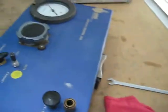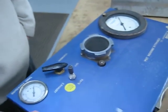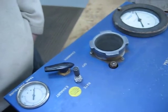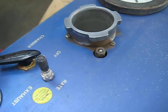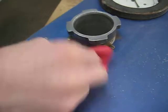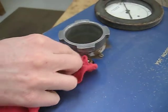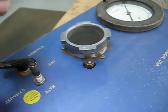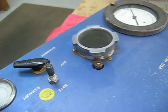First thing we're going to do is take the cleaner and spritz a little of that cleaner on there and just wipe the outside — get the outside kind of cleaned up first. Dirt is one of the biggest problems with the pressure chamber having any difficulties. It's usually dirt-related.